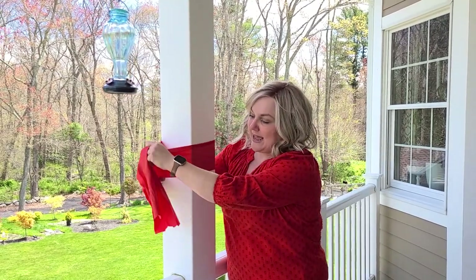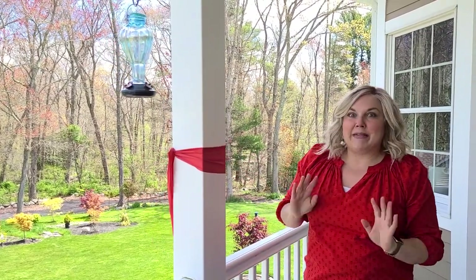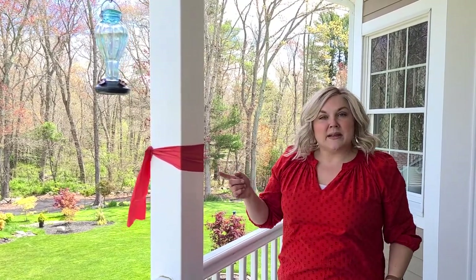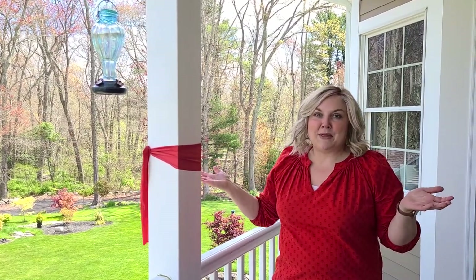So I took a resistance band — since I wasn't using it for its intended purpose — and tied it around the post on my porch. I left it there for about two days and the hummingbirds showed up. It definitely worked, so if you're having trouble getting hummingbirds to your yard, try a red or orange ribbon around a tree or post.